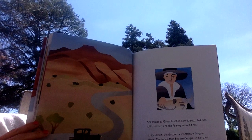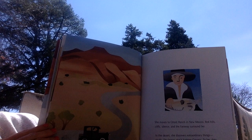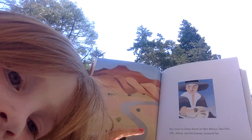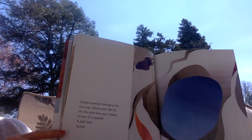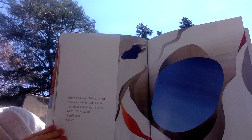She moves to Ghost Ranch in New Mexico. Red hills, cliffs, silence, and the faraway surround her. In the desert, she discovers extraordinary things. Skulls. The bones don't frighten Georgia. To her, they are alive and strong. Their beauty astounds her. Georgia expresses her feelings in her own way. Words work, but for her, the color blue says it better.